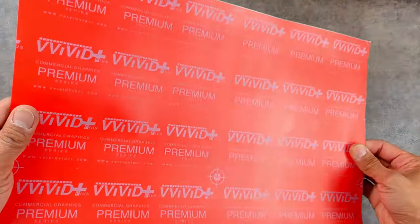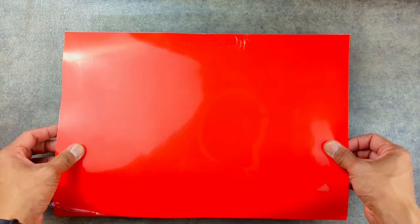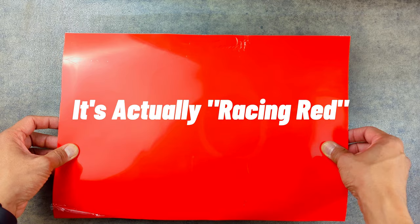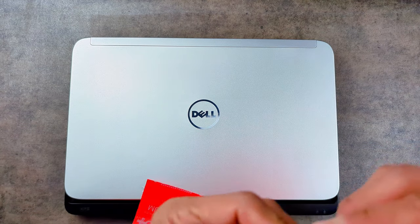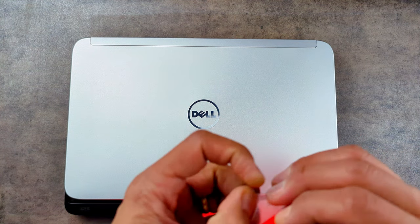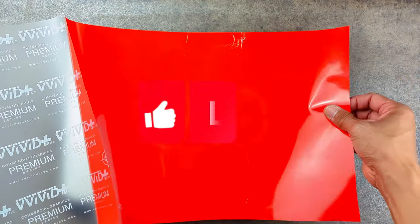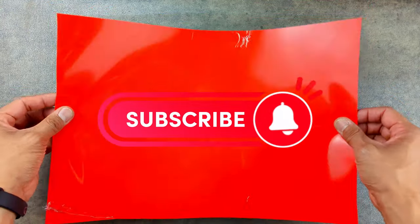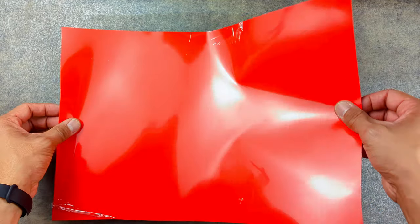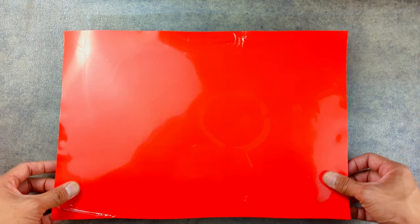I've got my piece already cut that's going to be big enough. My first layer is this Vivid Ultra Gloss Series — basically a very bright Ferrari, almost fire engine red. It's in their Ultra Gloss Series and has a protective cap on it. It looks like paint when it's on because the finish is super smooth. I just peeled the liner off and kind of drop it on. It's automotive vinyl wrap, so it's designed to be removable and repositionable. I can slide it around on the surface, and once I get it where I want, I can start to tack it down a little bit.